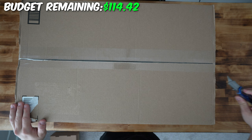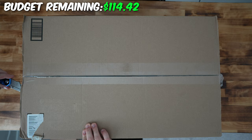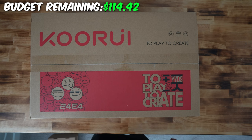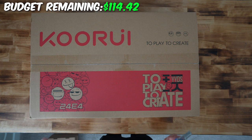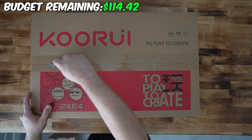Next up is the monitor. I tried my best to get the best monitor under budget, but buying a monitor under $120 is actually hard. This Cori monitor is 165Hz, 24 inch, 1080p, one millisecond response time, and it's also a VA panel. I'm curious to see at this price point if it's even worth it.